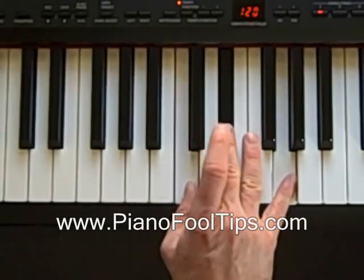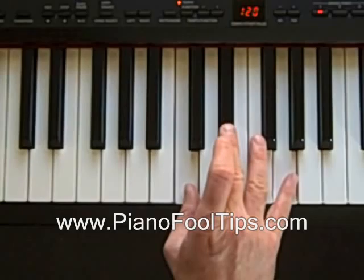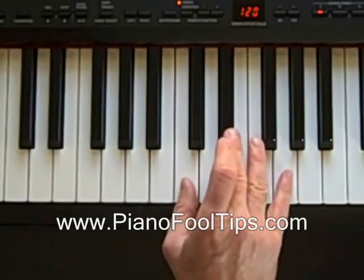So those three notes make up a C minor — C, D sharp, and G. So let's look at it again.